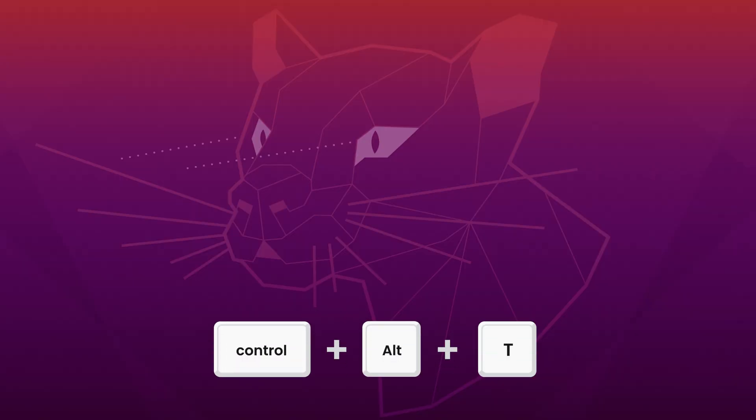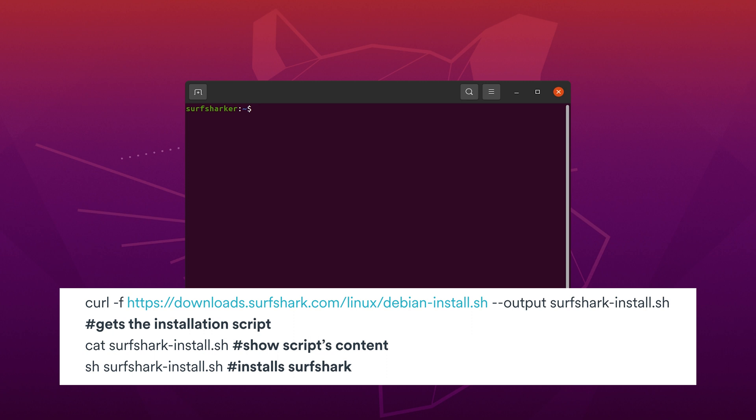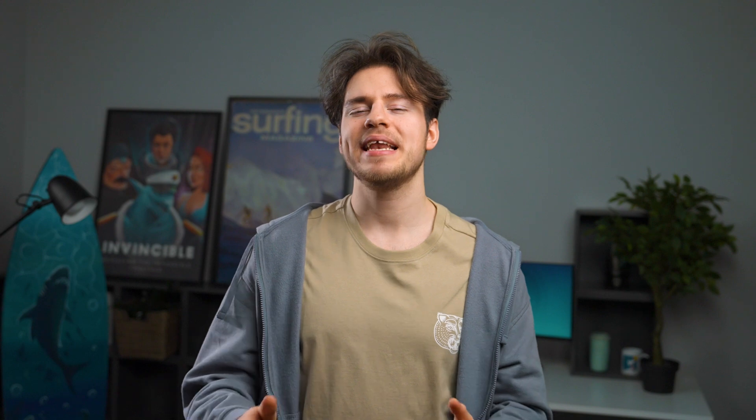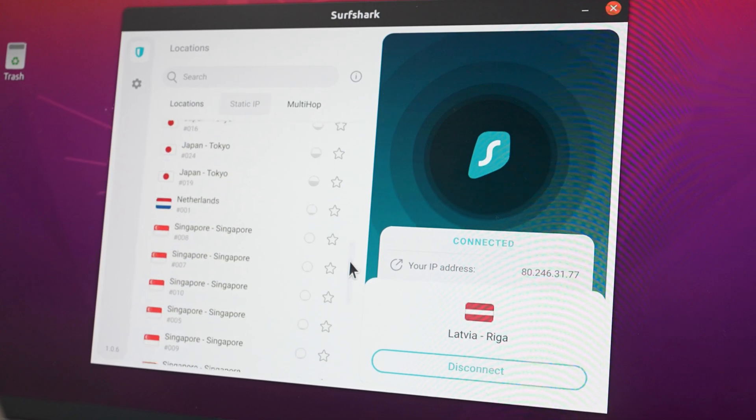Installing the Surfshark Linux app just became a lot easier. The latest update made it so that all you have to do is open up the terminal by pressing Ctrl, Alt, and T on your keyboard, then paste in a line of code for the app to fully install. So if you're still running OpenVPN manual connection on Linux, this is a good time to jump on the app and give it a try, especially since it has been getting some really nice updates these past few months.